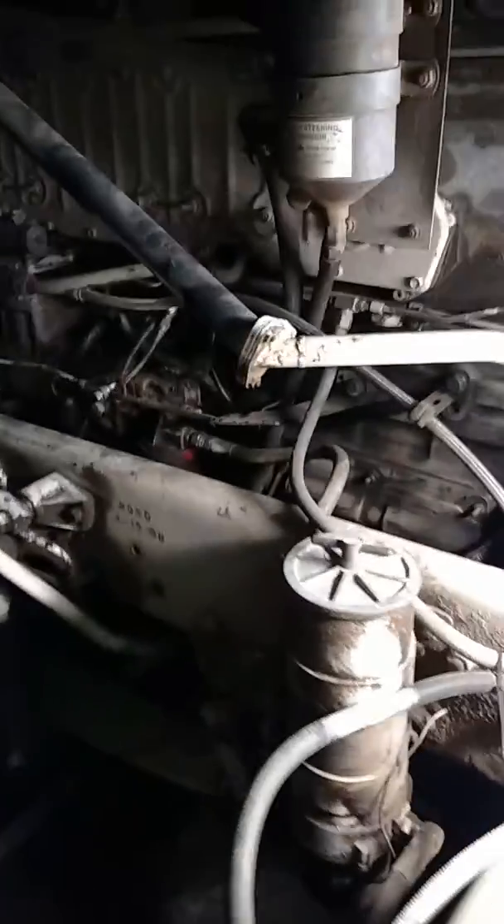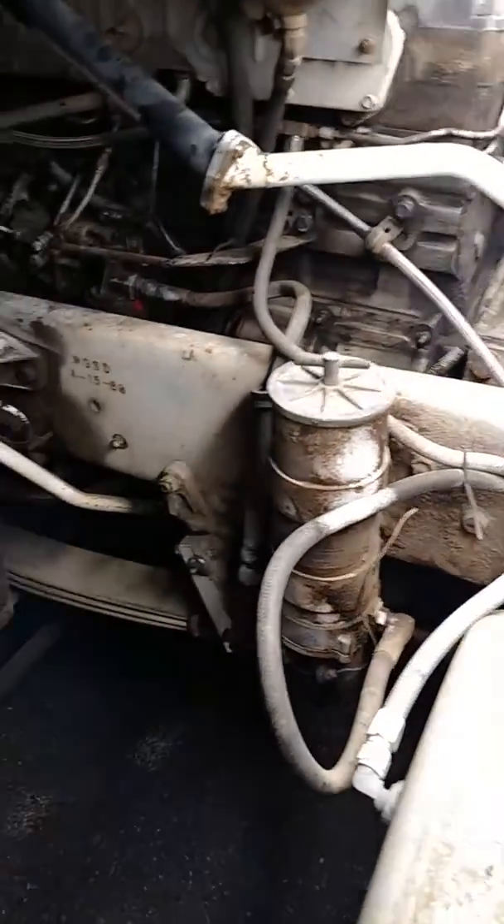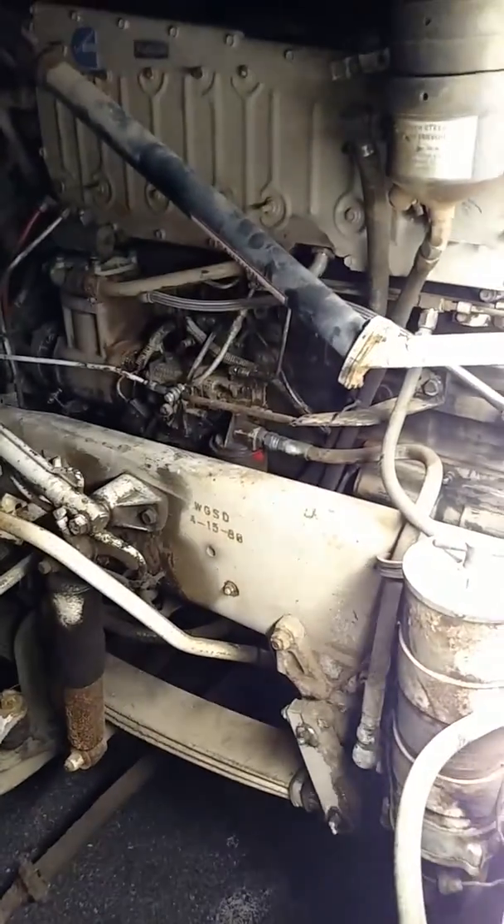We got the cab jacked up, which made it a lot easier to work underneath there. So I'm sizing things up, taking inventory of what needs to get replaced. Mainly right now what I'm looking at is some power steering lines that look awful.